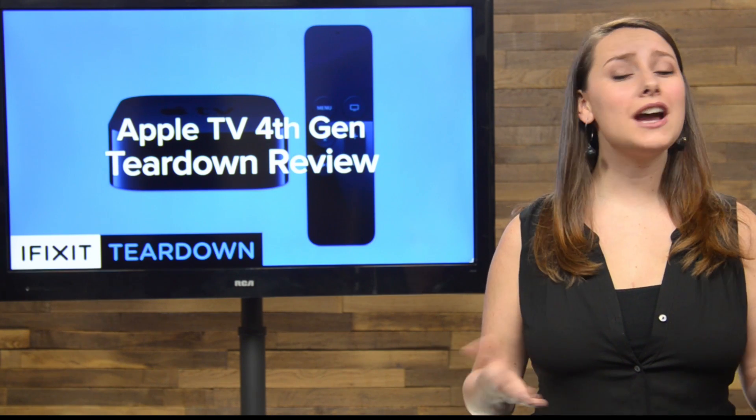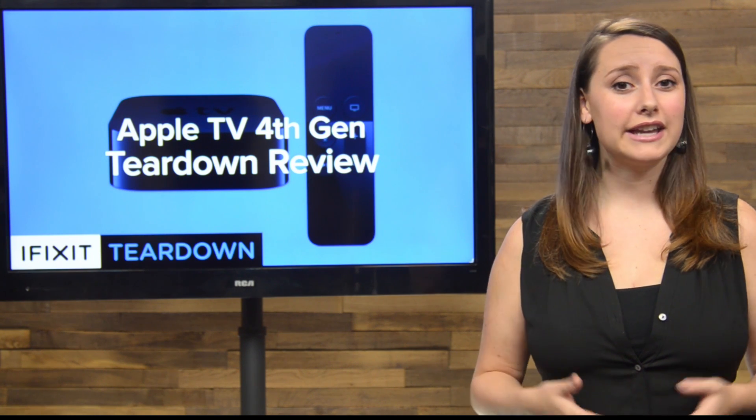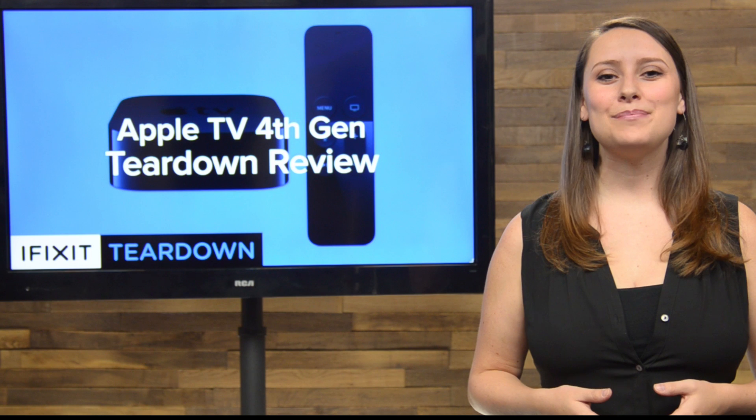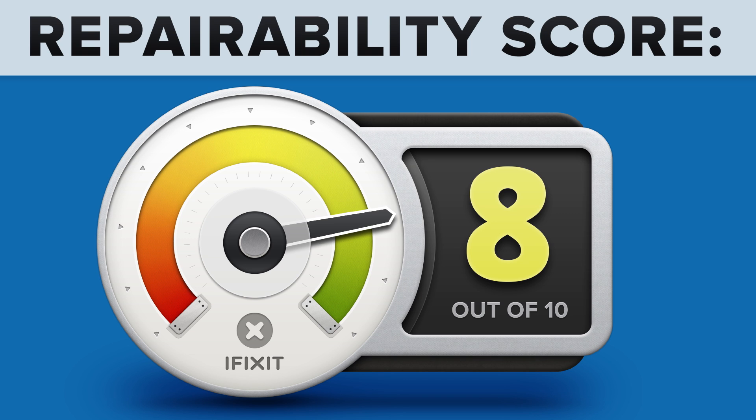We've come to the end of our teardown, which means it's time to talk repairability. At iFixit, it's our mission to teach people how to repair everything, so we give every gadget we tear down a repairability score between 1 and 10 — 10 being the easiest to repair and 1 being the most difficult. The Apple TV 4th generation got an 8 out of 10.